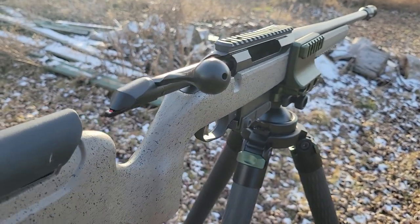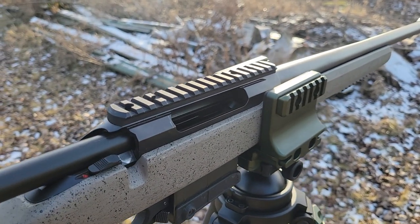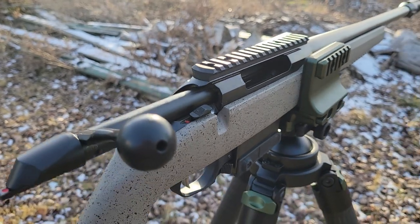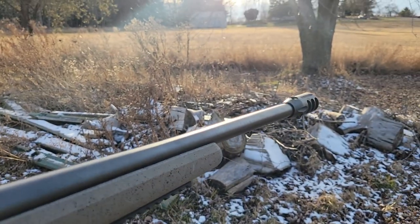It has a single-stage trigger, a 20 MOA Picatinny rail, a fiberglass synthetic stock with textured finish, and an adjustable cheek piece. It weighs 8.3 pounds with a total length of 44 inches.